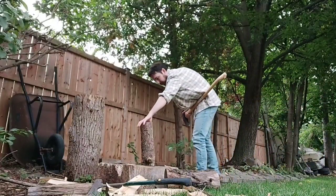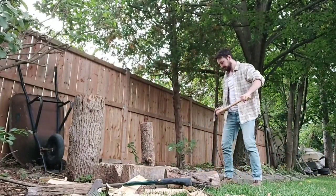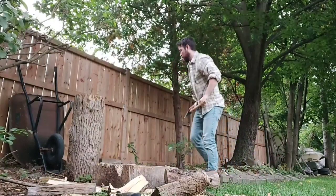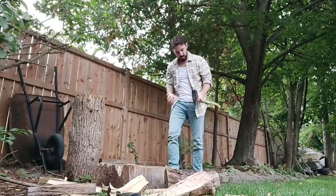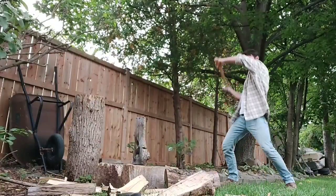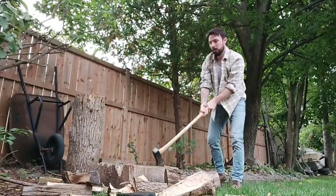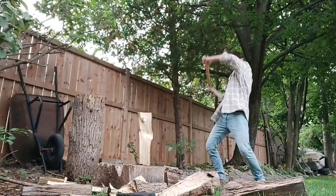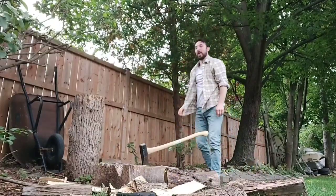We're going to go for some of these bigger guys. Like a charm. This guy's kind of nasty — very knotty. That's going to be hard. That's satisfying.